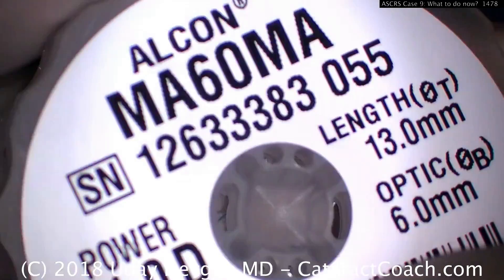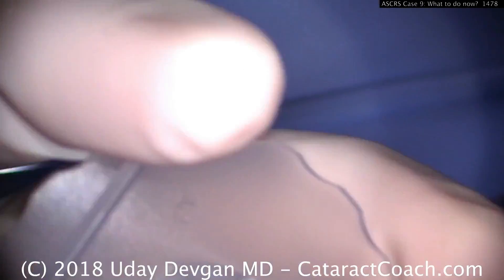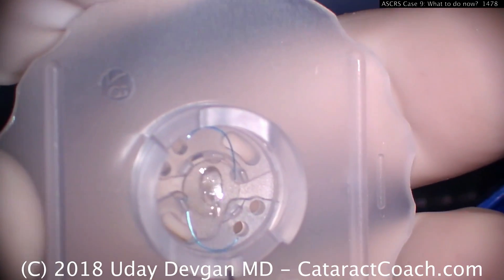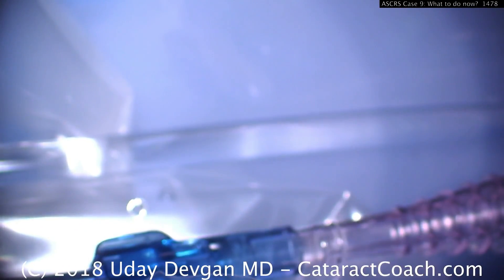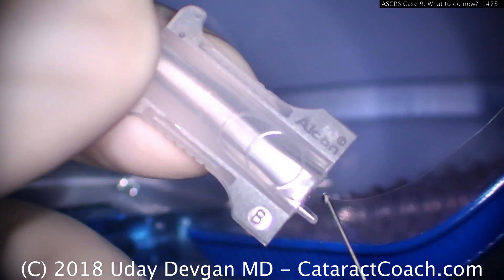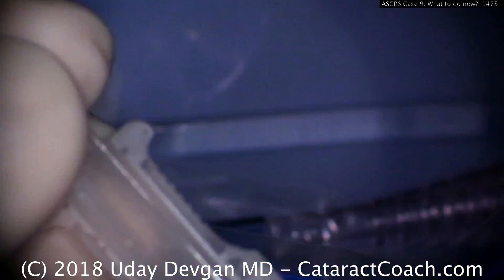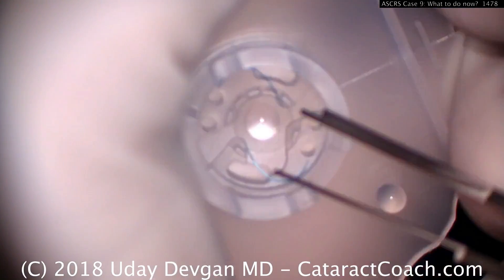Let me show you another important pearl: loading these lenses. This is a one-diopter, three-piece lens, meniscus style. Here's how we load it up. It's important to realize the leading haptic, when you put it in these cartridges, can turn either direction. We'll load this lens and fill up the cartridge with viscoelastic.